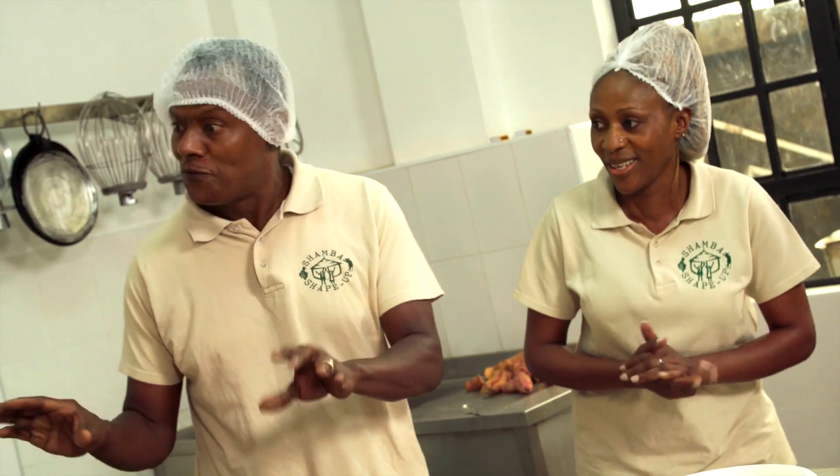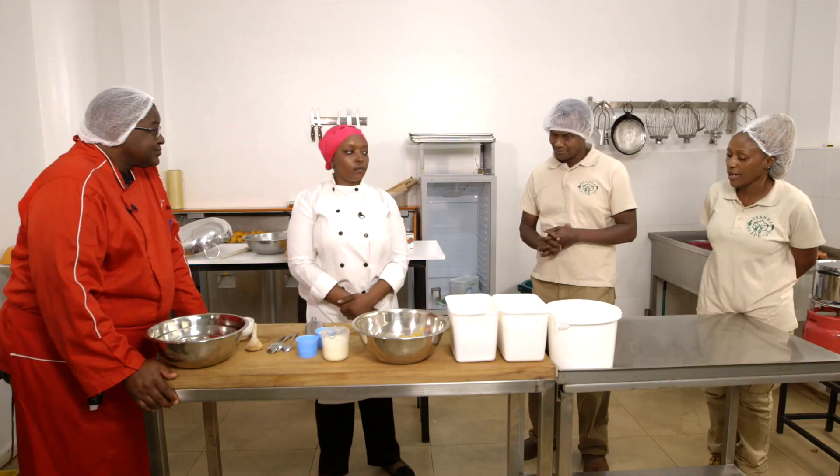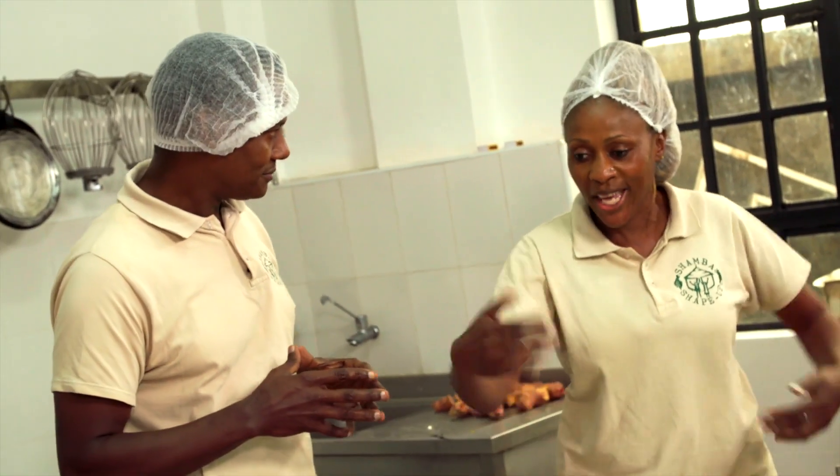Shakila, does puree make our chapatis last for longer days? Yeah, puree — when you make a product, it can last more than the day it expires, as in three days more or two days more. It depends on what you make. So if I make maybe on Friday, I know I can have it over the weekend till Monday. That saves time.